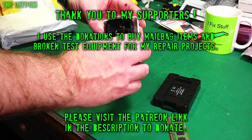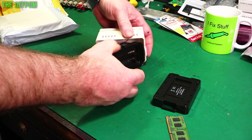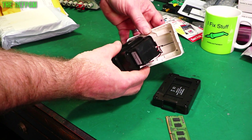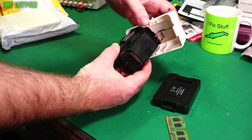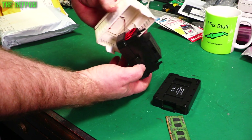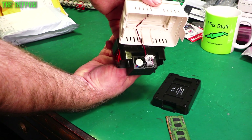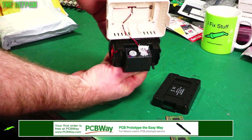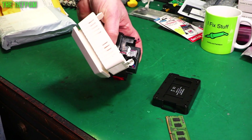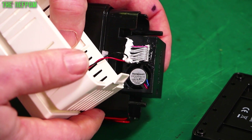I pulled it apart a bit further — there we go. It's got a Honeywell sensor inside it. On the top there is a solar panel to power it; obviously it's meant for outdoor use as well, not just indoor use. It's got an antenna on the side for the receiver. And it's got a little fan built into it — a little fan to blow the air through it, so it has air throughput because stagnant air is not going to work. It needs to have air flowing through in order to sense it. It's a 5-volt fan.